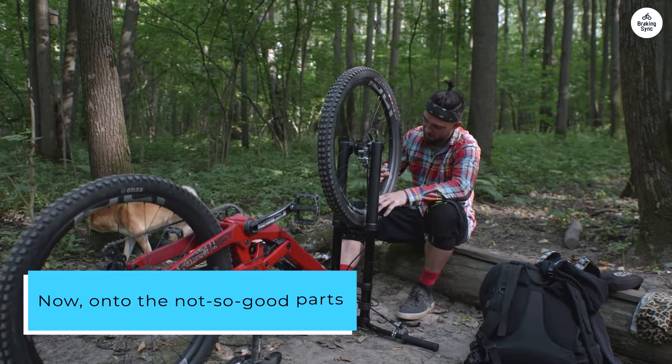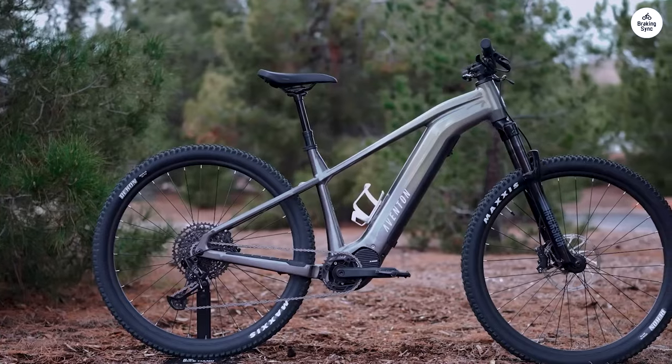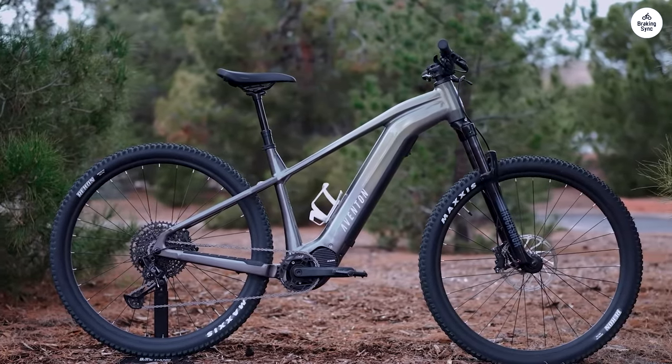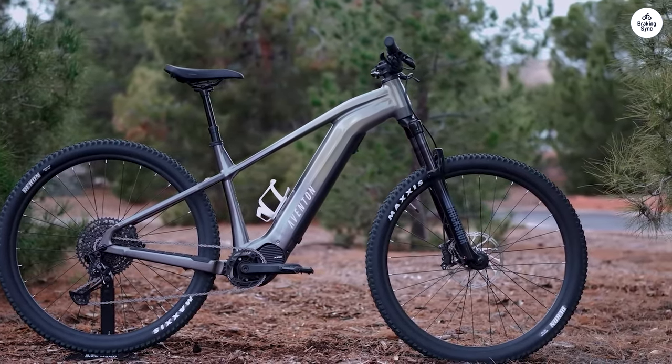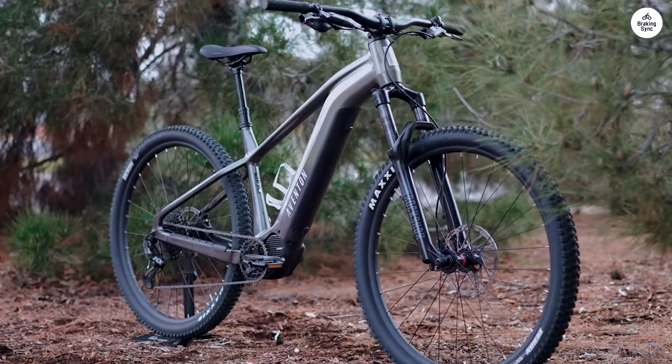Now, onto the not-so-good parts. The seat is just not comfortable, especially if you're planning on longer rides. For a bike that's supposed to handle both tough trails and city streets, I was hoping for something a bit more forgiving on my backside.